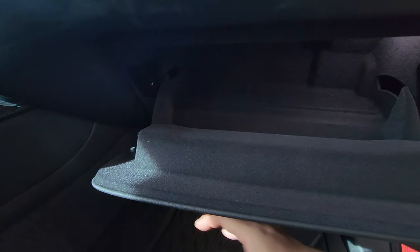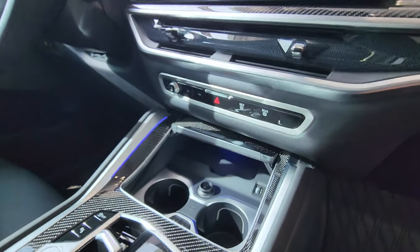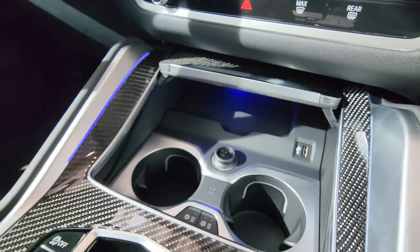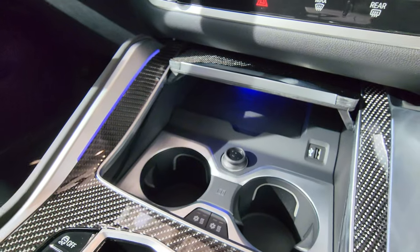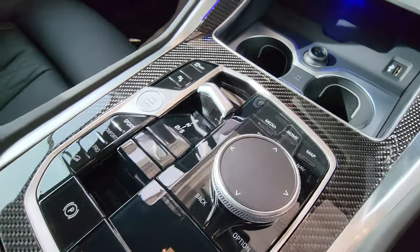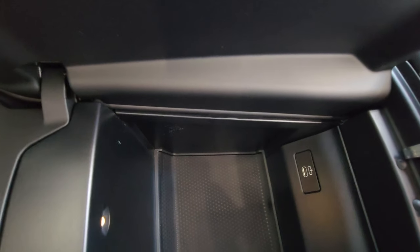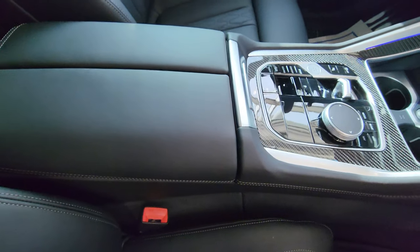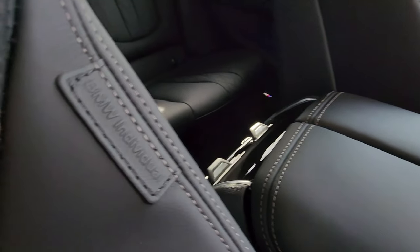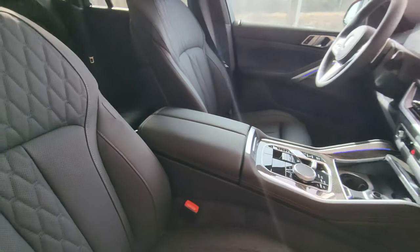Opening the illuminated center console: we have a wireless charger, USB Type-A, and a 12-volt plug inside. Heated and cooled cup holders. The gear selector splits open to reveal a USB Type-C charging port — illuminated. The armrest has seat heating controls, and you can see the BMW Individual Black Merino leather throughout.